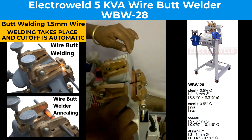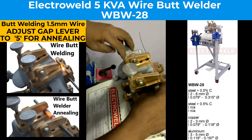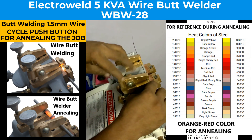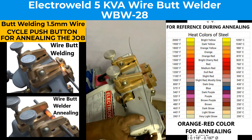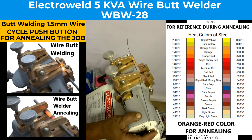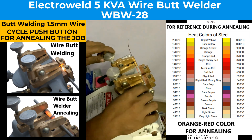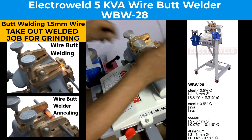Welding is done. Remove the wire and take the lever back. Then clamp the welded joint in between the welding jaws. The unlink is done. You can remove it and then do the grinding on the grinder.